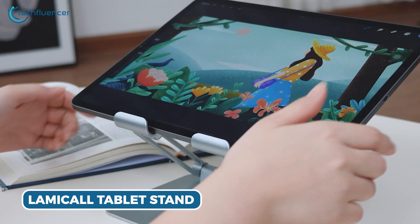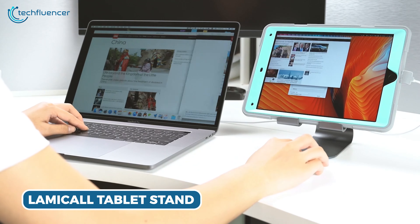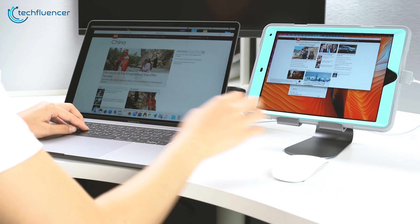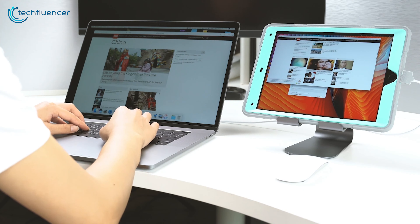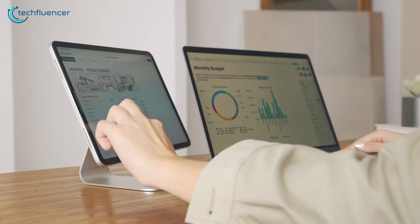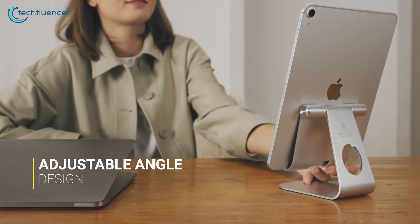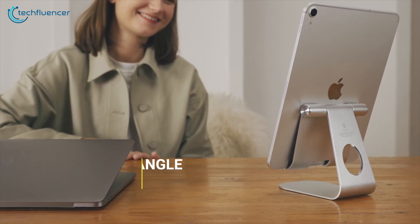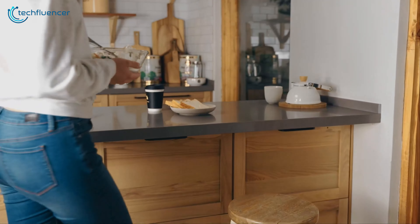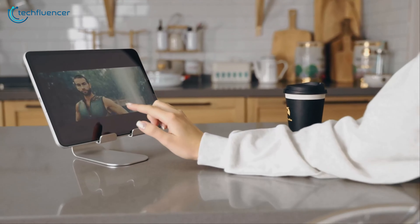Now that you have seen the Ugreen Tablet Stand, check out the one from Lamacol. Its thoughtful design allows for easy accommodation of the tablet, providing a secure and stable base for all your digital adventures. Just like the other tablet stands in this list, this stand also gives you the freedom to view from multiple angles. Also, the 18mm hook width ensures a snug fit for your device, eliminating any worries about it slipping or falling. So whether you're watching videos or working on your Tab S9 Ultra, you will definitely have a pleasing viewing experience.